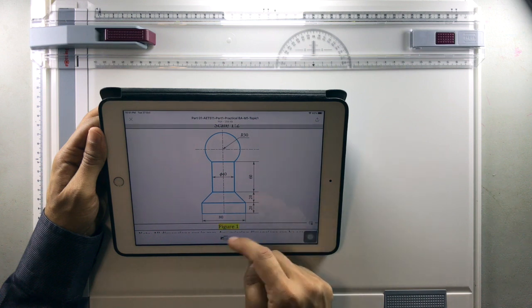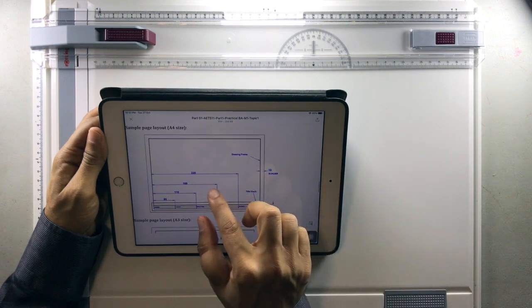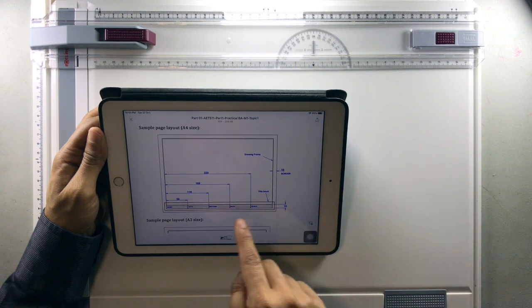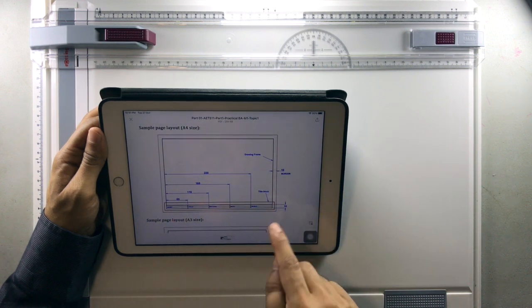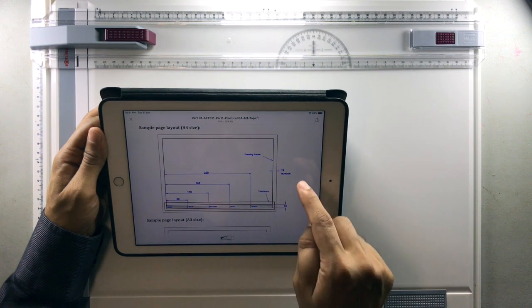Likewise, 60, 20, and 80 will become 30, 10, and 40 millimeters. You are asked to draw on an A4 sheet. Always draw the border and then the title block — the dimensions for the title block and borders are already given in the task.